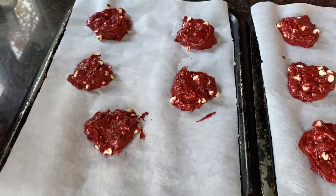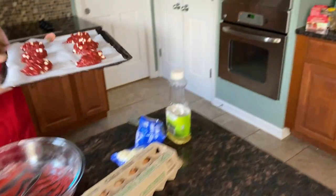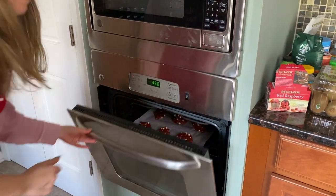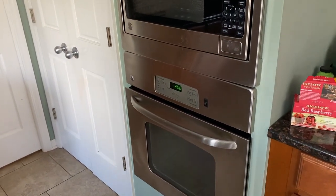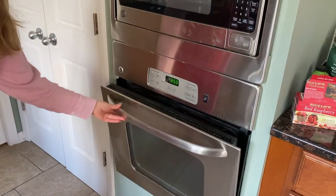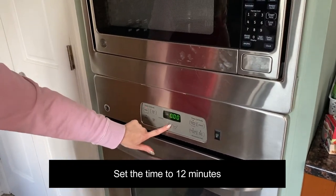Now I've shaped them into cookies, so let's put them in the oven. I'm going to set the timer to 12 minutes.